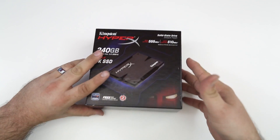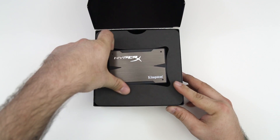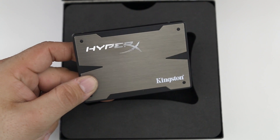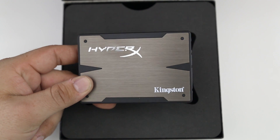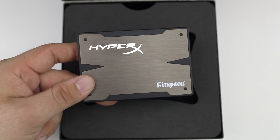Here is the HyperX from Kingston — it's a very nice looking solid-state drive. As you can see, it's got a nice premium look and feel to it. It's a shame that it gets tucked away inside of a computer, but that's obviously where it's going to serve its purpose best.